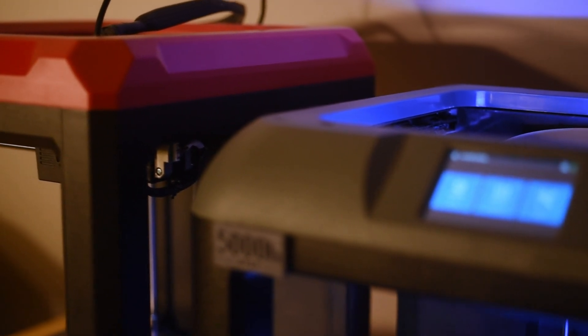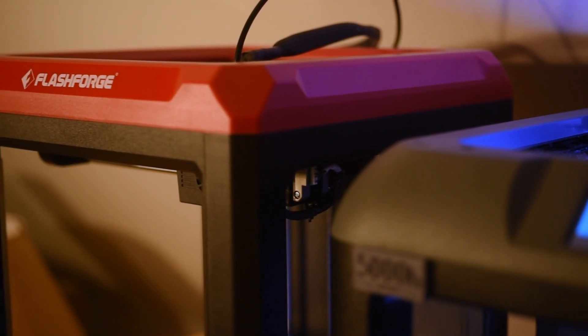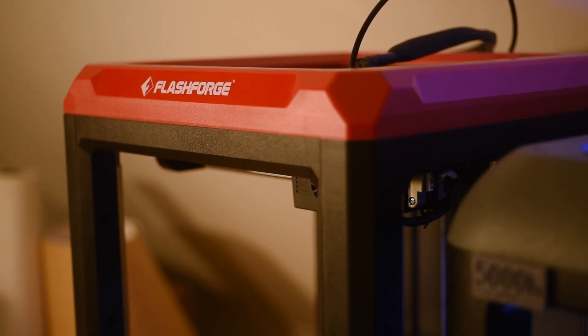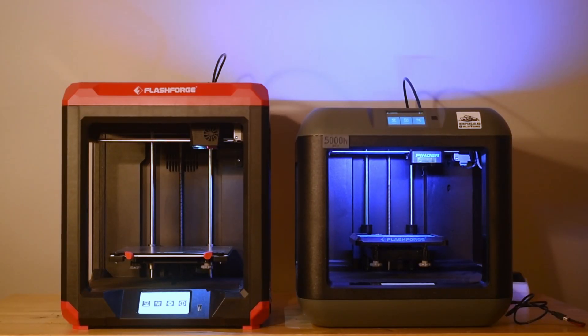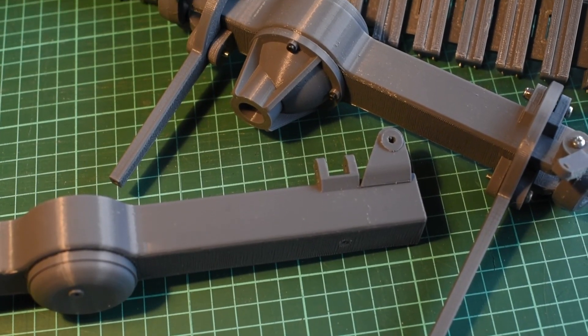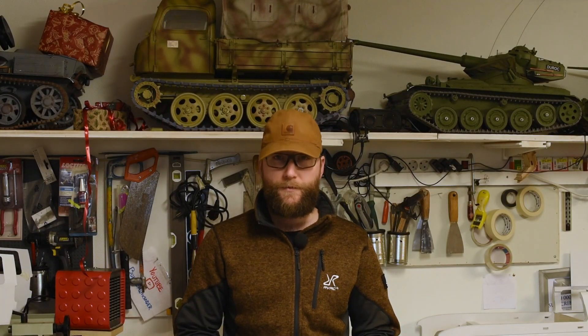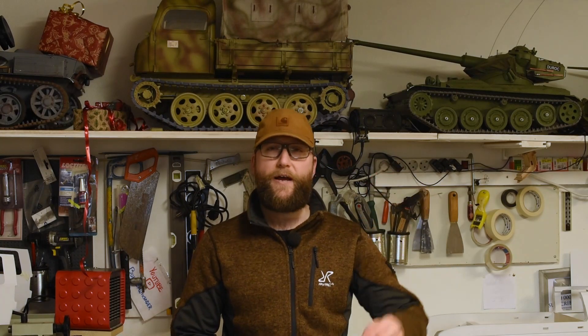In the future, I will experiment more with different types of material like ASA, a UV-resistant version of ABS that might be a good option for 3D-printed tanks. I hope you enjoyed my thoughts on the Finder 3. The printer has been working hard since I got it and a lot of new projects are on their way. Thank you for watching. Comment if you want to know more, and don't forget to check out the Finder 3 on FlashForge's webpage — the link is down here. Take care and I'll see you next time.